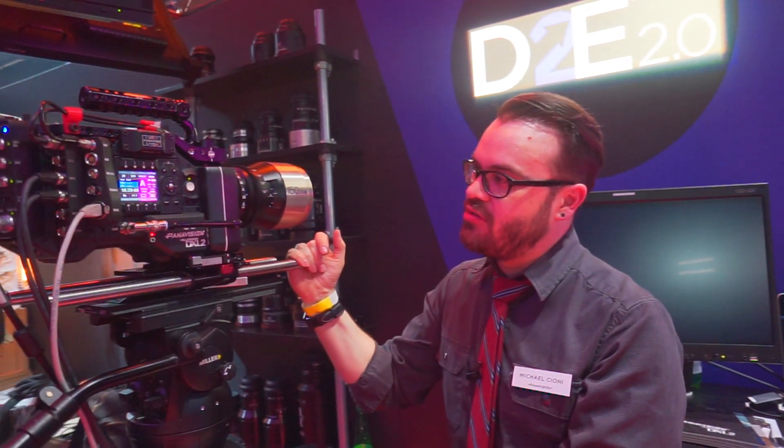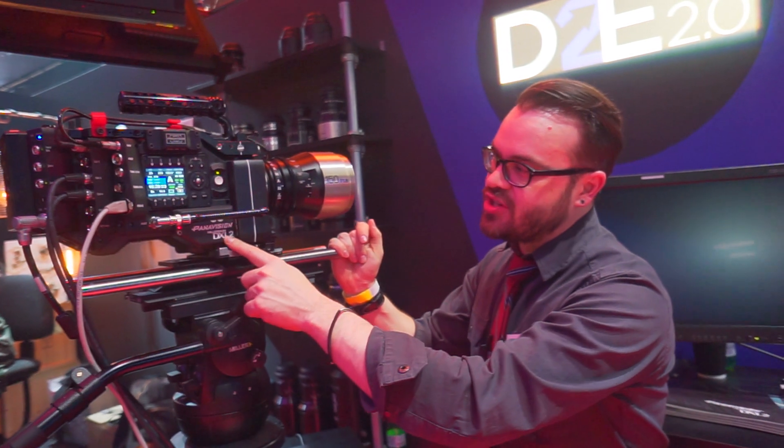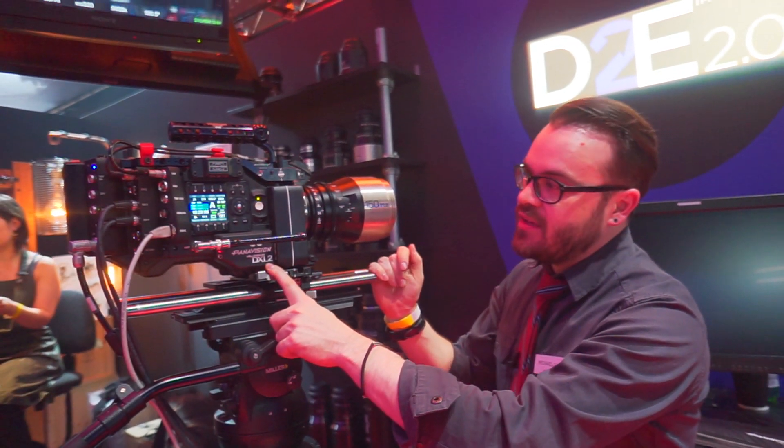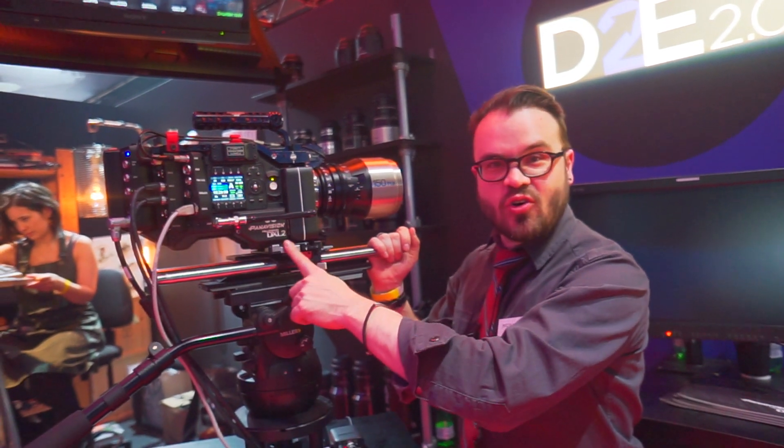This is Michael Cioni. We're here at the Panavision booth at BSC Expo and what we've got here is the Panavision DXL2. This came out at BSC Expo last year, so this is one year old today.